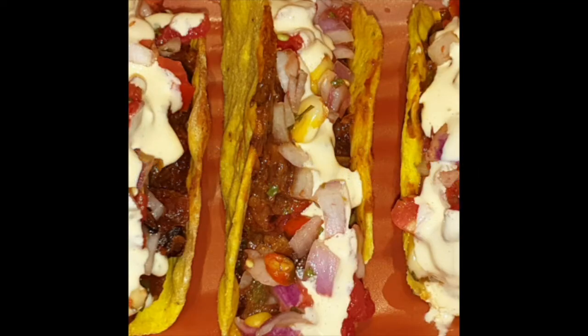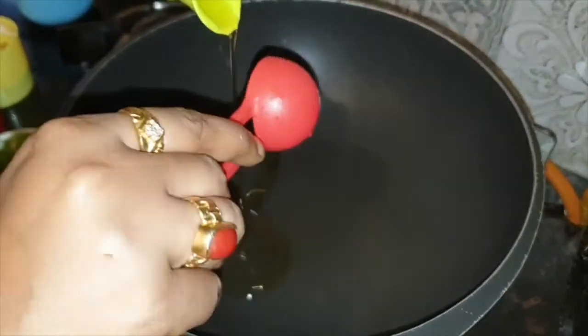Hello friends, today we will make tacos filling with homemade salsa and we will use regular garlic, which is easily available in our home. So please do try like this.